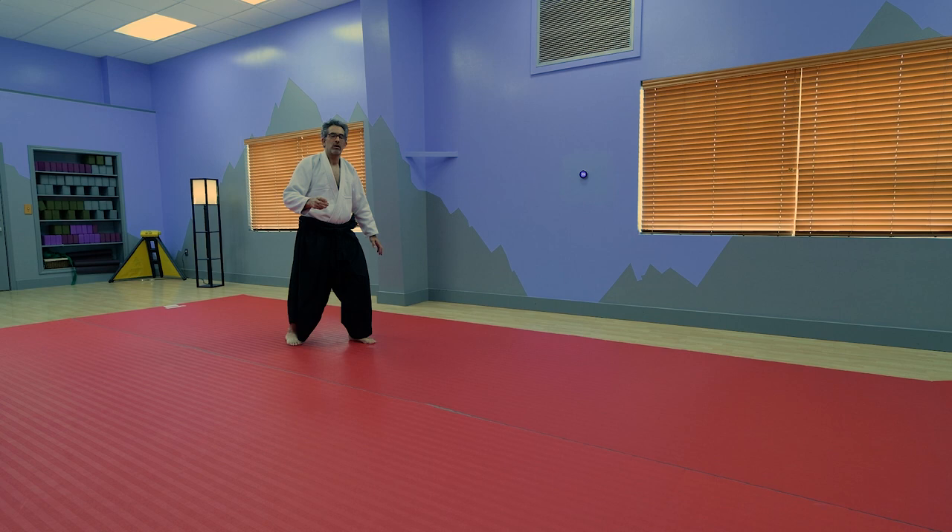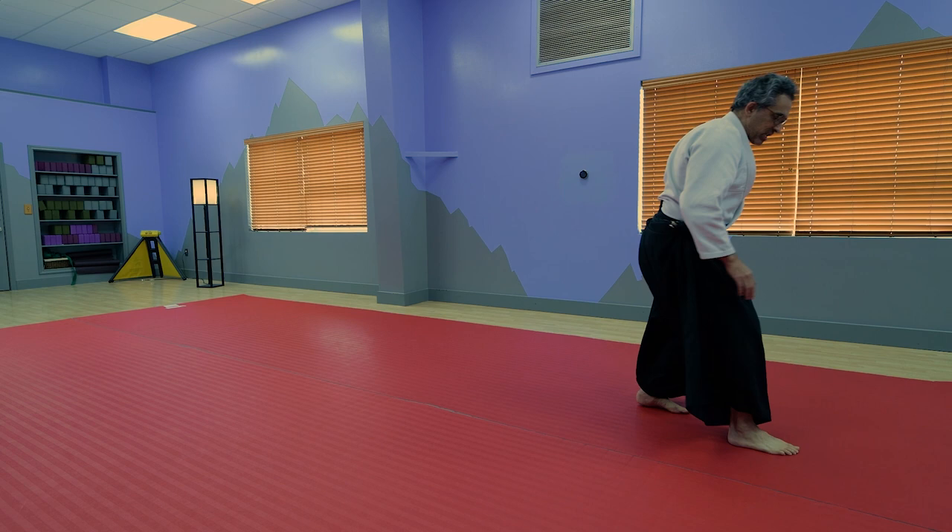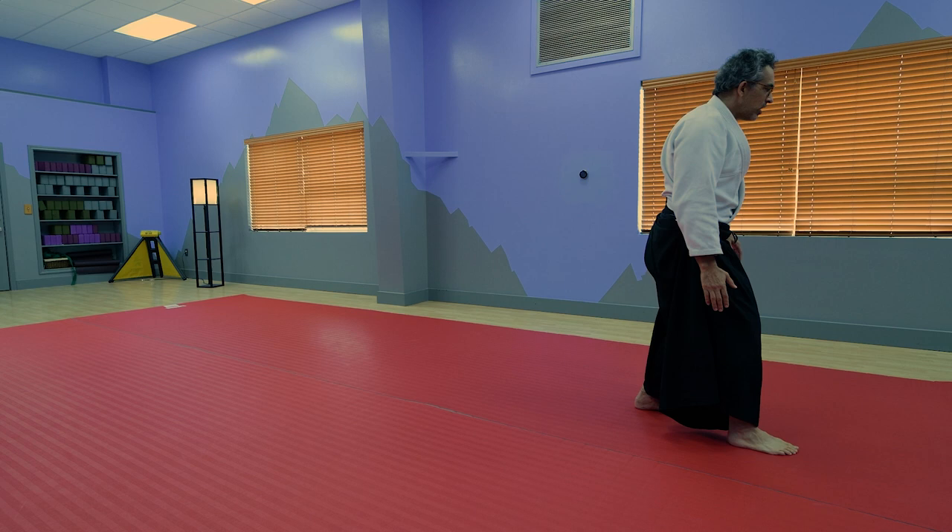Turn your hips. You're going to go into that roll. You're going to come up, step forward. Step forward. You're going to turn your hips around. Then you're going to step forward again going into the next roll.